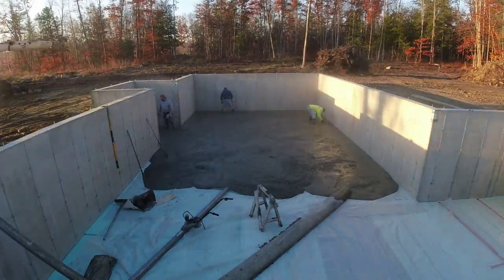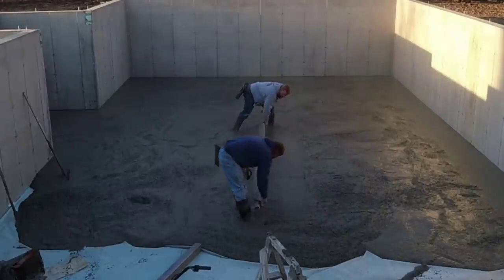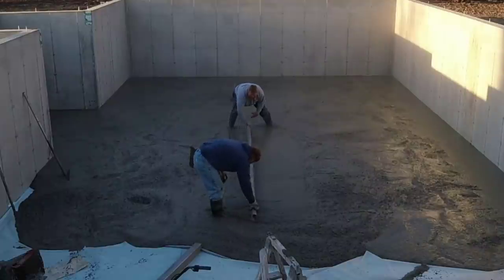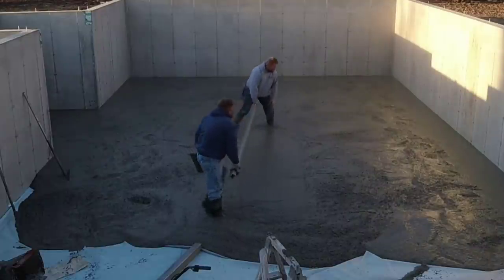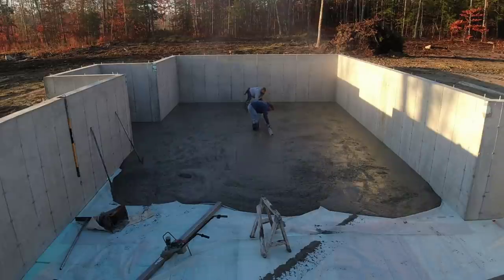So there's the first 11 yards. This thing actually figured right around 22 yards, and that was the most he could put on two trucks, and I couldn't get a third truck. So we're kind of hoping we're not going to run out — hoping we got enough. Right where we are is right about halfway, so so far it's looking pretty good.